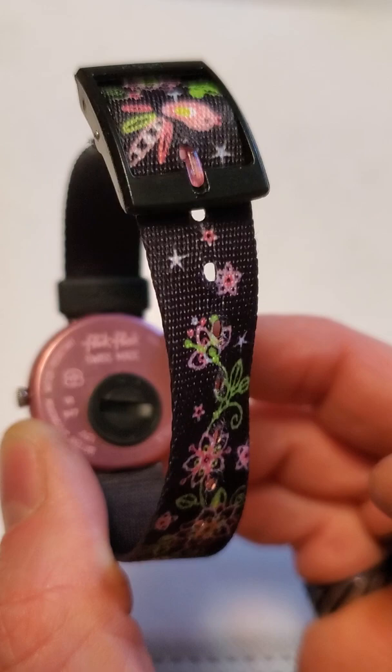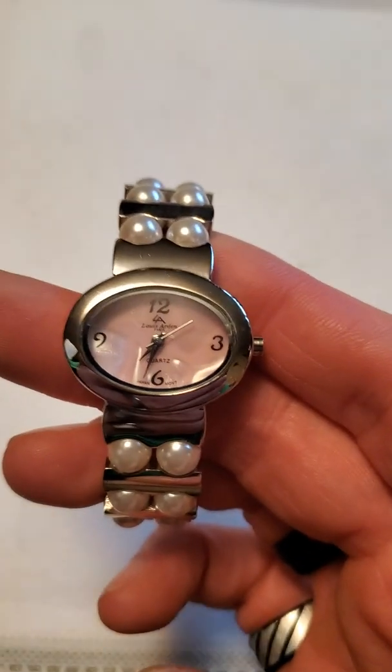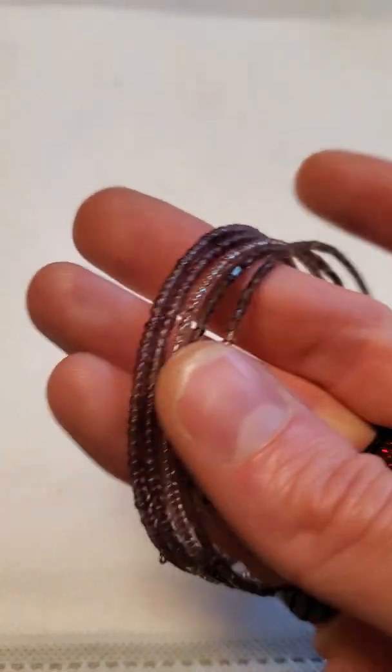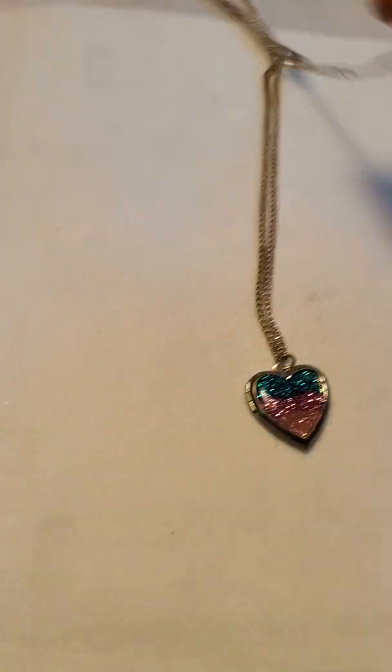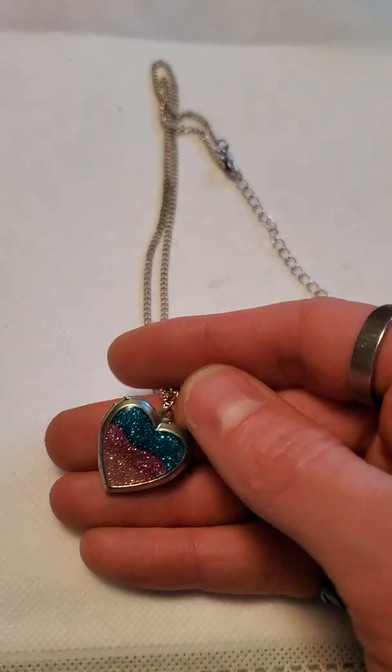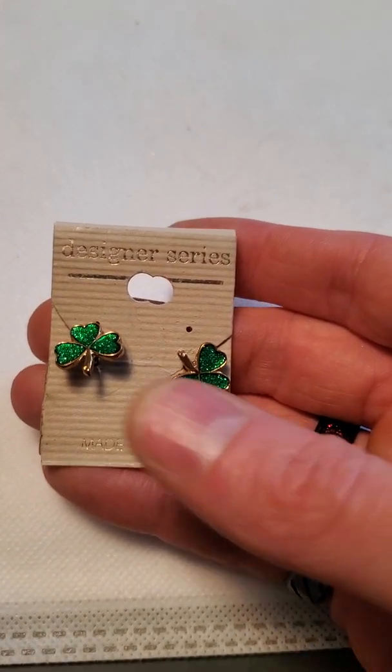And then another watch — that one was branded, it was Flick Flock Swiss made. And then here is another one — this one was a Louis Arden. And then a little wrap bracelet with seed beads. And then this one here is a Claire's piece — it is a locket so you can actually open that. Claire's pieces don't sell for a whole lot, so I might list it for fairly low, and if it doesn't sell quickly I'll probably end up scrapping it.